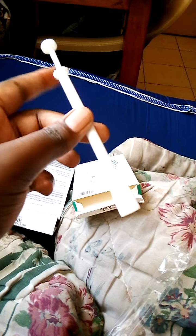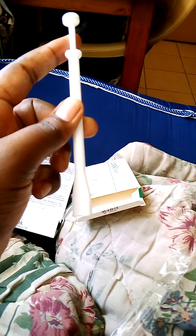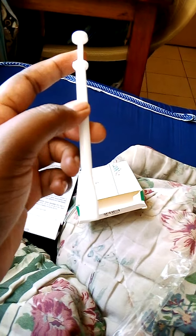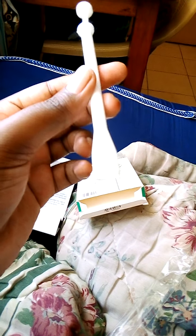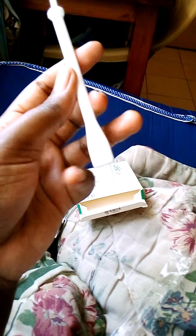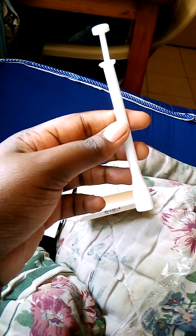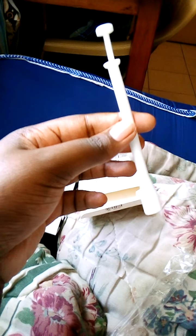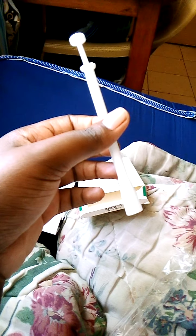Let me show you how the medicine looks like. A lot of people have not shown you how the medicine looks like, and that's what I was looking for before I started using this applicator. I really wanted to see how the medicine looks like because it wasn't making sense to me. Don't fear — it's not painful and it works.